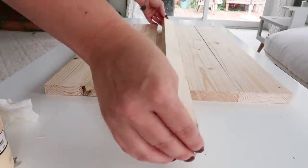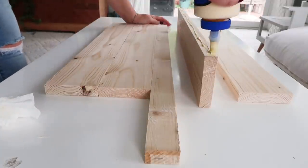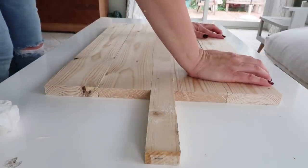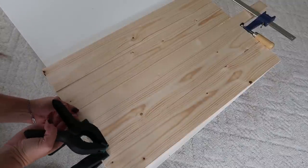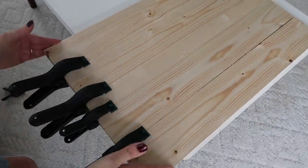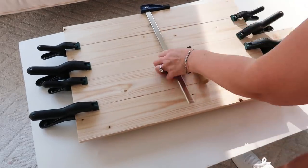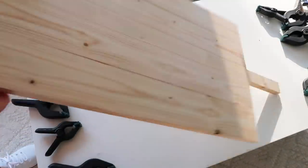I got a little carried away with the glue, but you're going to end up sanding this after it dries. If there's any wood glue that squishes out, make sure to just wipe that up so you don't have to sand like crazy to get the wood glue off. My clamps were not long enough, so my husband figured out a way — he took two clamps and kind of clamped those together and it worked great. Longer clamps are on my Christmas list for sure. I let it dry overnight and then took off all the clamps, and as you can see it's super sturdy.